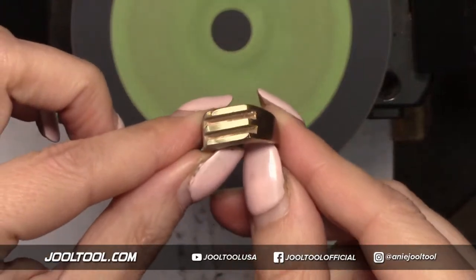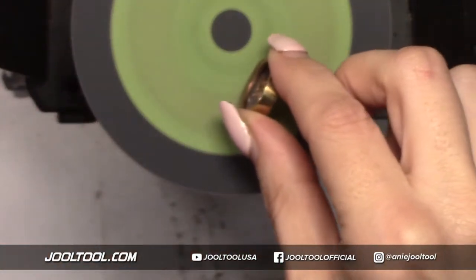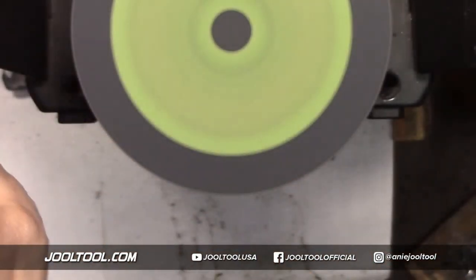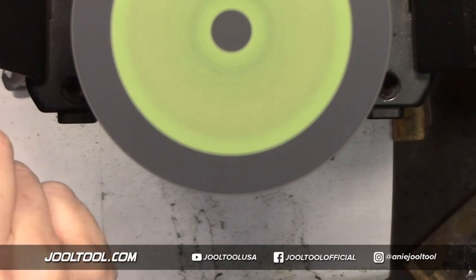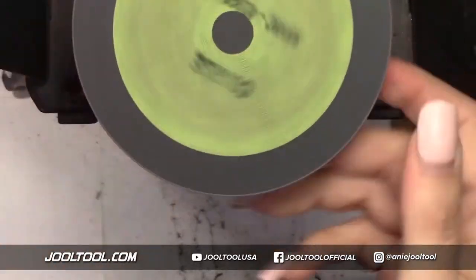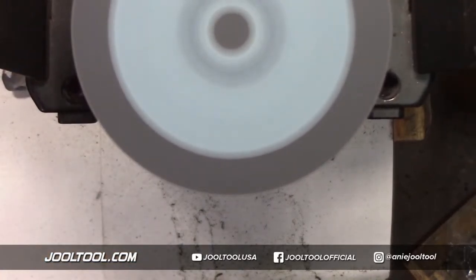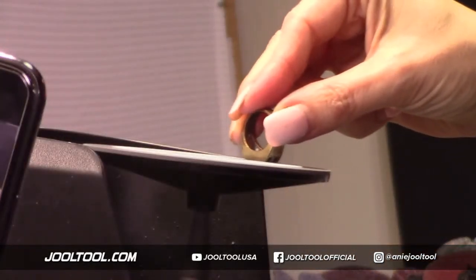Look at that — a little bit more and it'll get it. Do you see how it's gradual? This is great for bezels. If you wanted to go finer and finer like in polishing, you would just go down the grades. If you want to keep that really nice crisp finish, you just hold it like this and you'll see what a difference that makes. It's really smooth to work on.